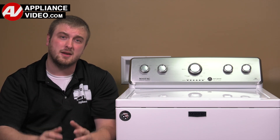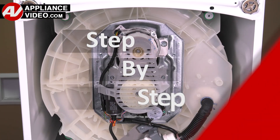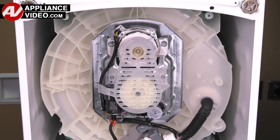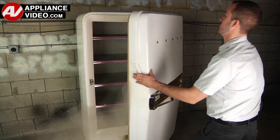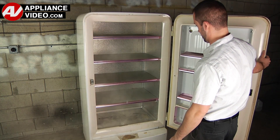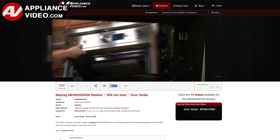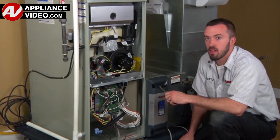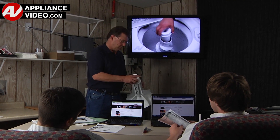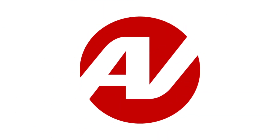Click on the link below to view this repair video. ApplianceVideo.com guides you step by step, giving you the confidence to avoid recalls and callbacks, also saving time on repairs. Whether you're up against an uncommon repair or the latest appliance on the market, our videos have been created with you in mind. Our growing library of videos has been produced using our factory-certified technicians, who have extensive in-field experience over the past 30 years. ApplianceVideo.com provides high-quality repair videos that anyone can follow, regardless of their skill level. We are here to help. Click on the link below to view this repair video and let us help you do it right the first time.